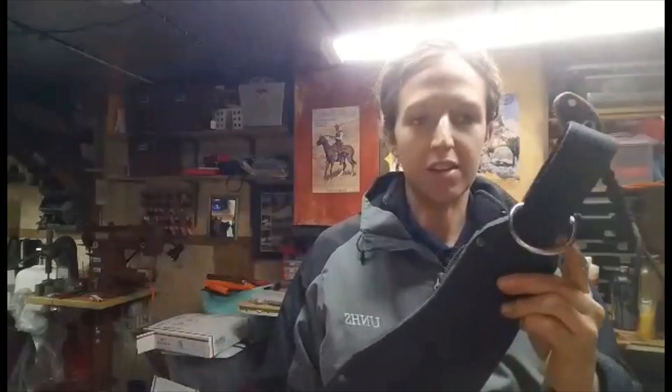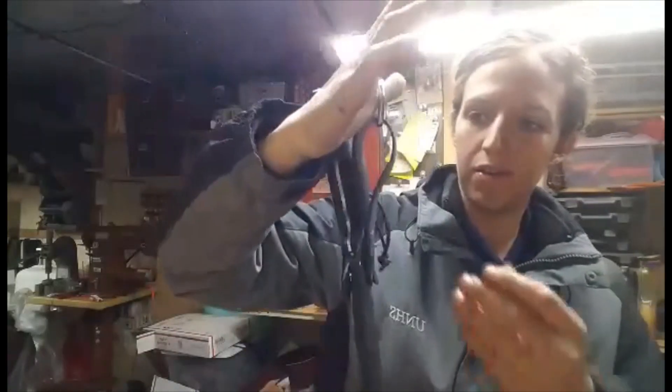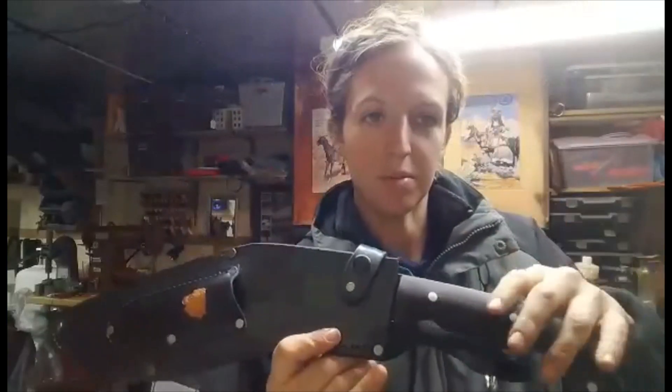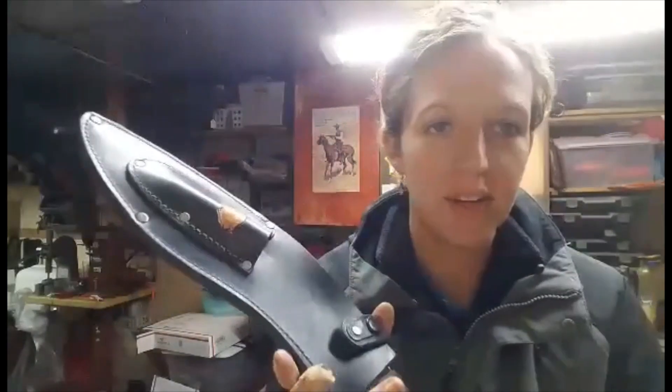So we have a D-ring here on the sheath — you can attach it to your pack, whatever. Of course the drop strap and then the retention strap here. Whether or not these come with a handle strap, that's going to be up to Frank. I did include them in the box, but we'll see what he decides.